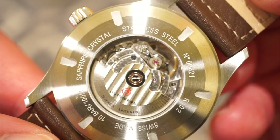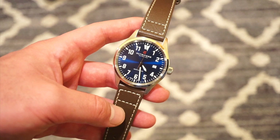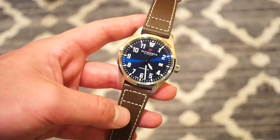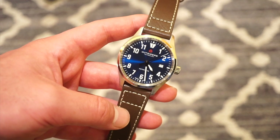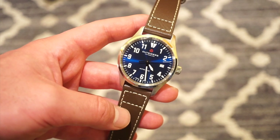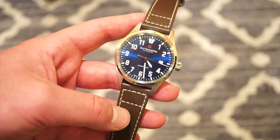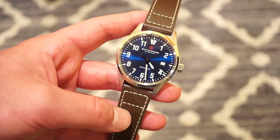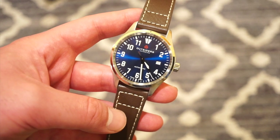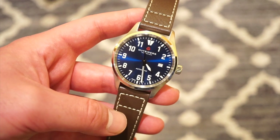The finishing on this movement is really nice to see, especially from a smaller company — they did it right. In terms of power reserve, we get 44 hours, which is pretty good, and it has 26 jewels. In terms of accuracy, I've tested this over the past 48 hours and we're looking at negative five seconds total, so that's minus 2.5 seconds per day — well within COSC spec. I was really happy to see that.